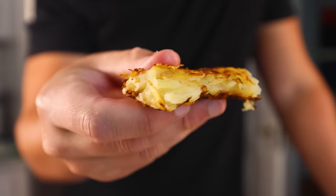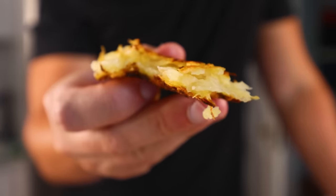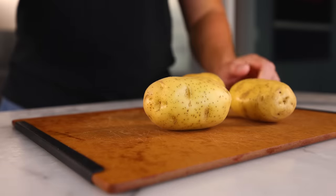Give it a taste. Yeah, I think I prefer the interior texture on this one — it's not slimy, again because we washed these shreds. I think there's a way we can get the best of both worlds. But first, with rösti number four, I wanna try cutting the potatoes into matchsticks rather than grating them.